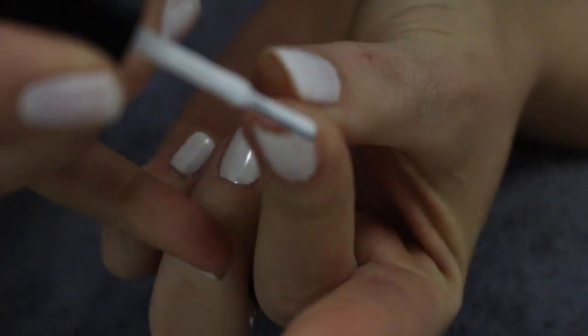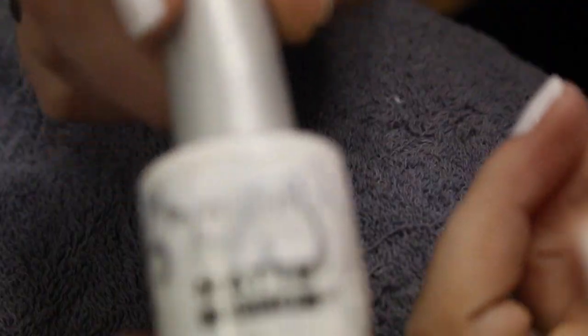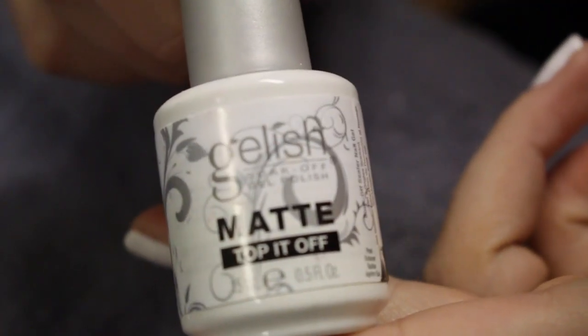Here I'm going in and using what's left on the brush and capping the ends of my nails. This is going to help ensure that the tip doesn't chip. Then set it for 190 seconds.